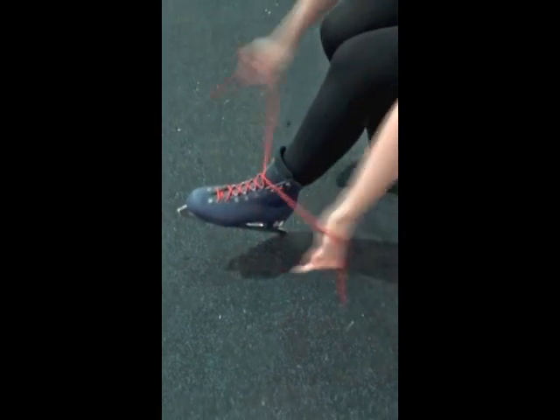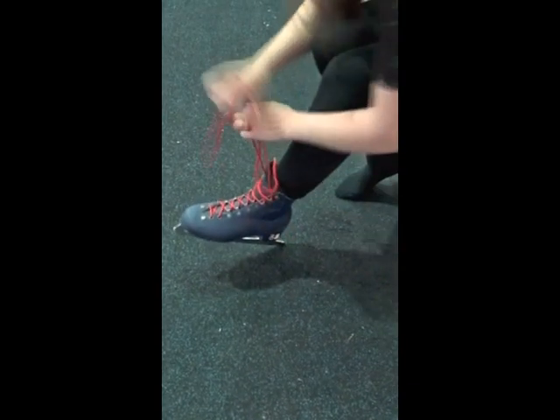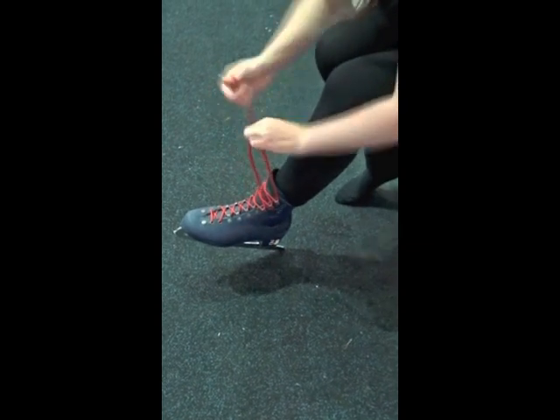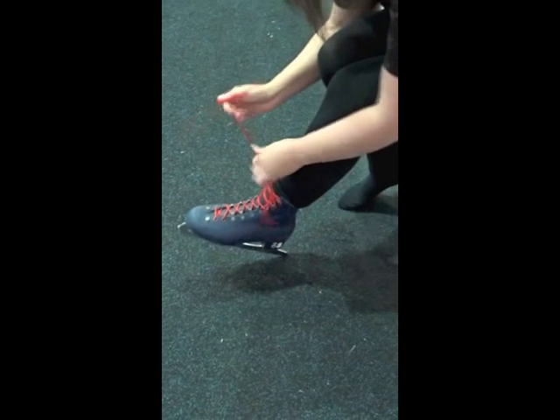Once they're tied, all you need to do is cross the lace and then go under the eye and go right to the top. If you've reached the top and you've got a little bit of extra lace, just tie it and come back down again — that just gets rid of the extra lace.